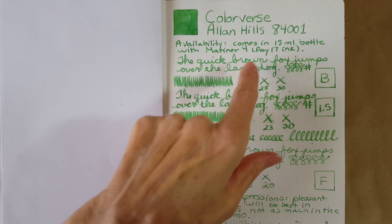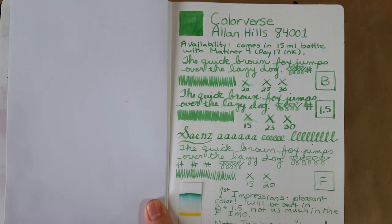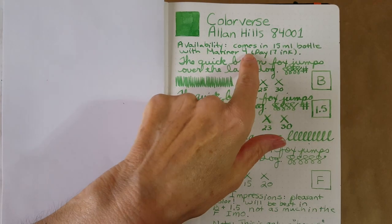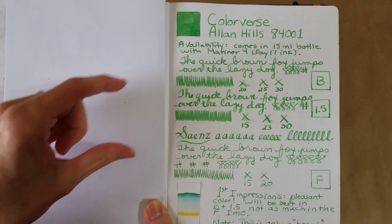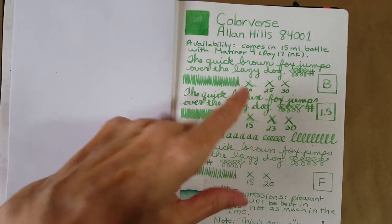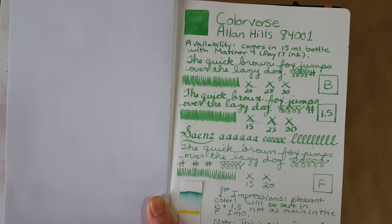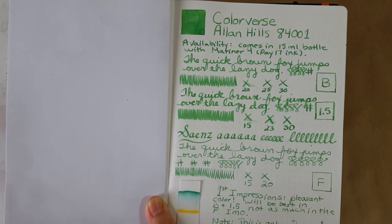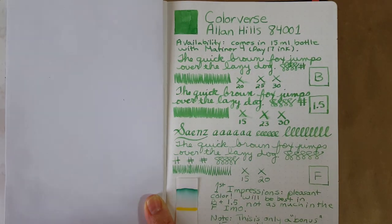It comes with Mariner 4, so it is a small amount of ink — 15ml. The availability is pretty good; check wherever you like to order from. Just know that this isn't the main ink — this is the paired ink that comes with it. It took about 30 seconds to dry in that nib, and the same in the 1.5 stub — about 30 seconds to dry.